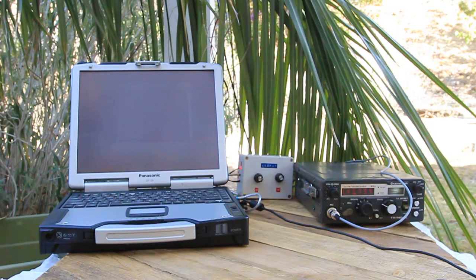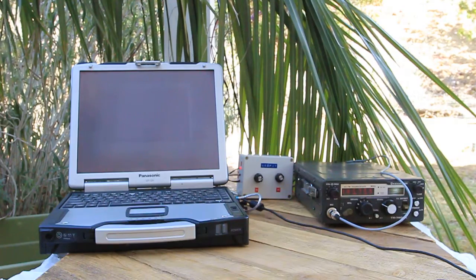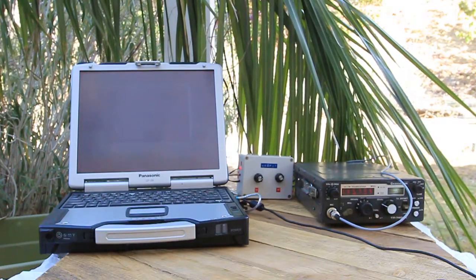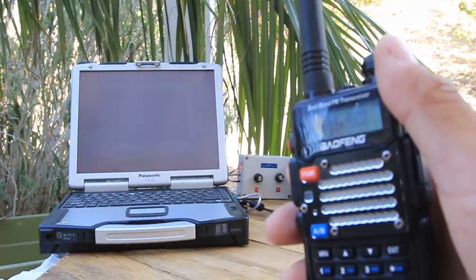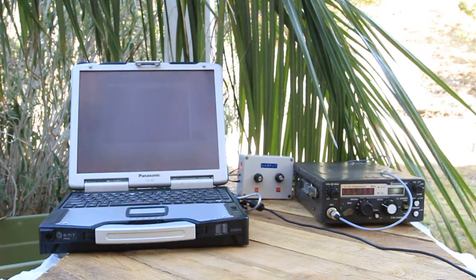Hopefully HF will work, but if not, this is our backup. So this is set up in simplex mode, which means that you go in and out on the same frequency and essentially your radio is listening for any activity and it transmits it to the internet. So I've got a Baofeng handheld here and we can get the status of the node by doing some DTMF tones.